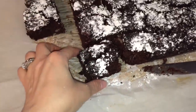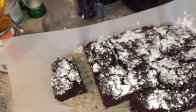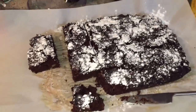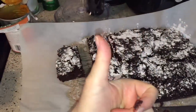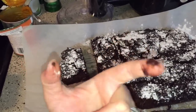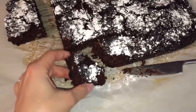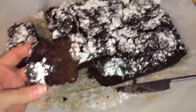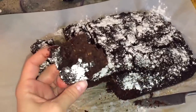I have a terrible cough, sorry if I start coughing. I'm gonna taste one myself. Pretty good — could use a little bit more sugar, but overall it's pretty good. Especially for a healthy brownie, it's pretty tasty.